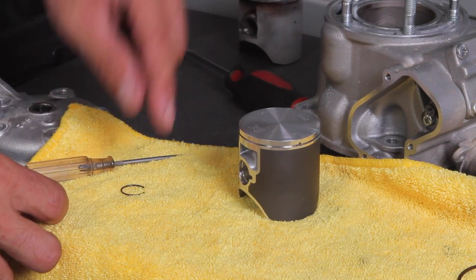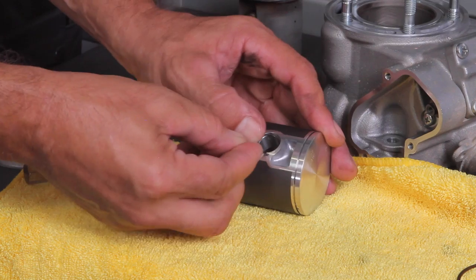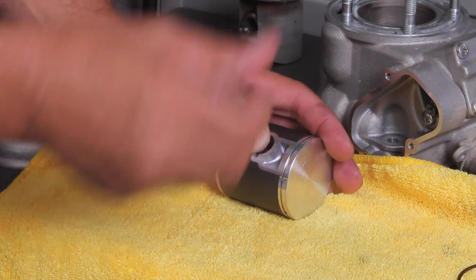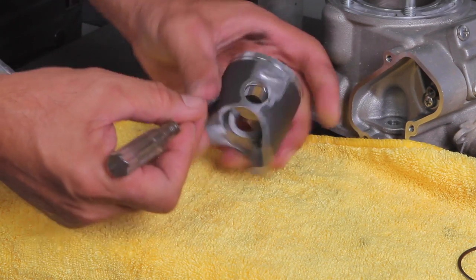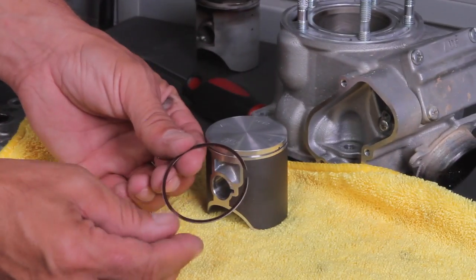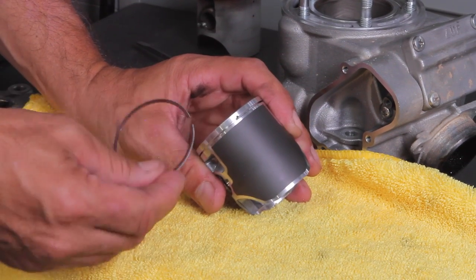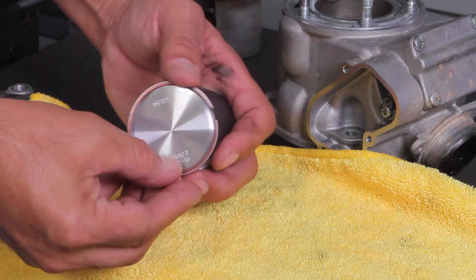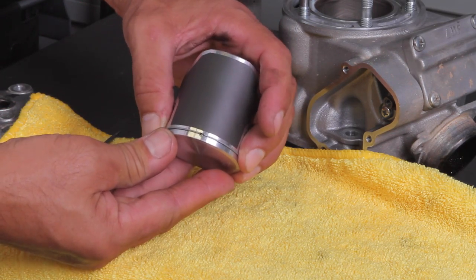Piston circlips can be tricky to install, so we're going to put one clip in before we put it on the bike. Press as much of it in by hand as you can, then take a pick and pop it in. Make sure it goes into the slot — you can move it with your pick or screwdriver to confirm it's seated. The piston ring usually has a top and bottom, designated with a letter in this case. There is a pin on the back of the piston where the ring gap will go, so insert one side of the ring and gently work it on the rest of the way until it fits in nice.